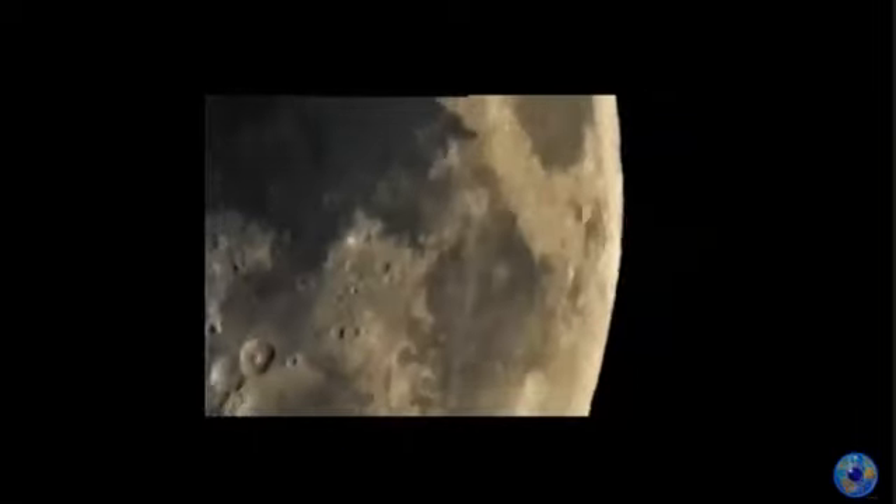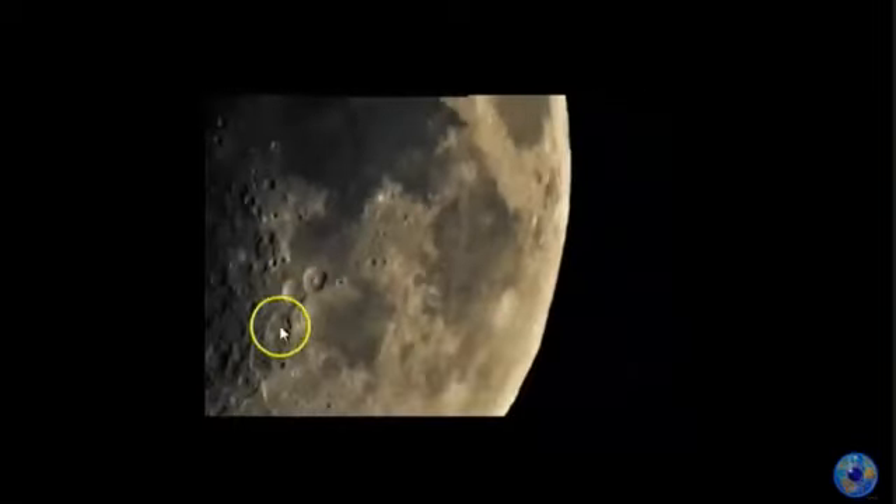My photo, close up — same crater. Straight edge, then curves round, then back round. This is an unedited photo; not a thing done, no editing, just straight up as I took it. That's the object, and if you look there's a little object there. Whatever they are, they're all over the moon. My photo, original, nothing done to it.